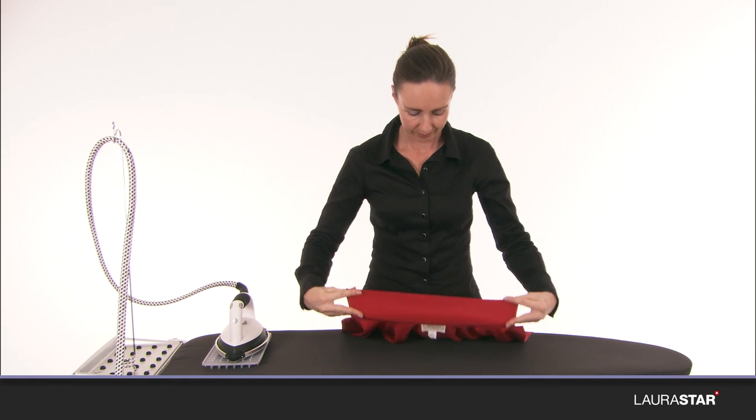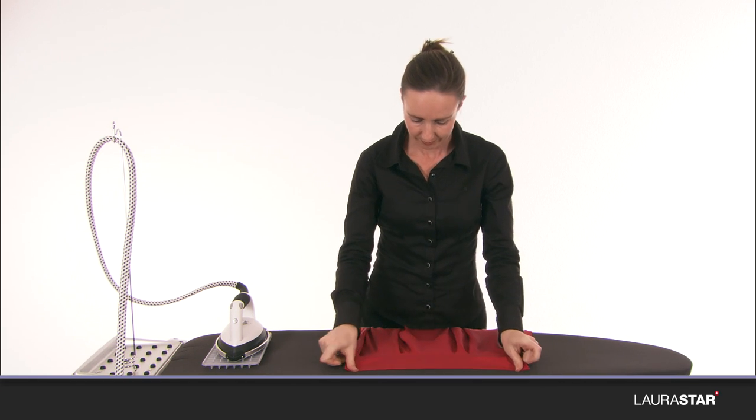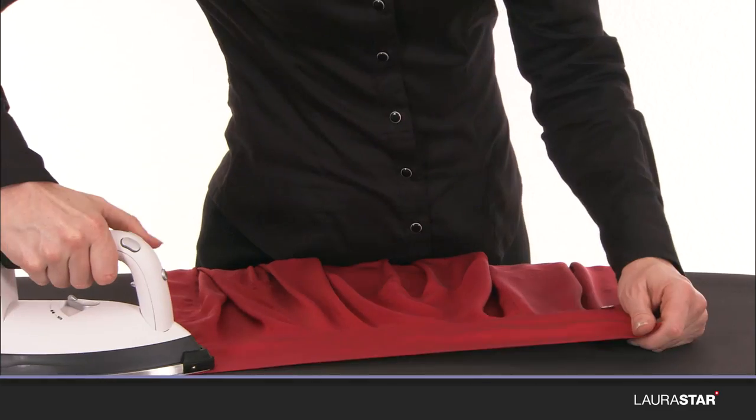With the soft pressing sole plate, iron the collar on the wrong side from the outside to the inside.